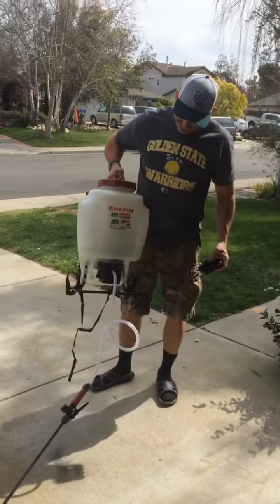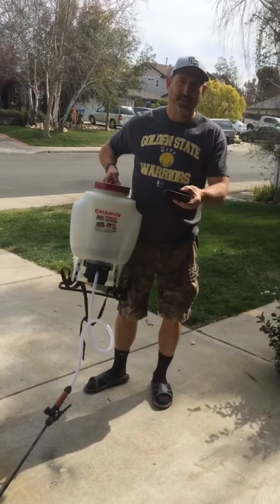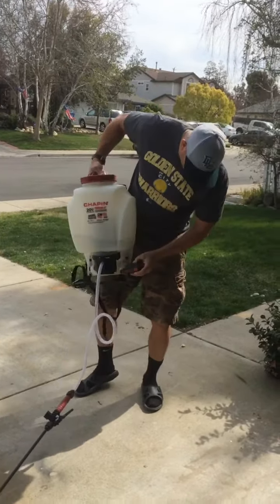Hello, this is Norm Peters and I'm here for you. I'm going to use a Chapin battery-powered sprayer. Lithium battery from Black & Decker. You charge it, and you have two of these bad boys.